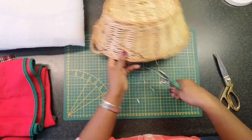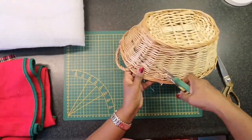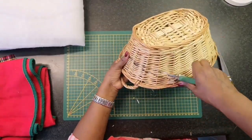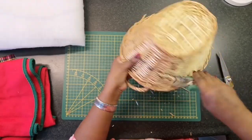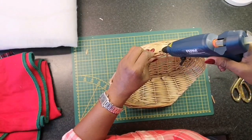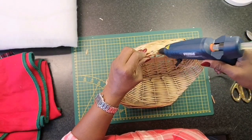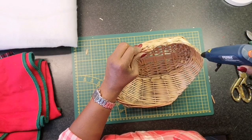I'm using my garden scissors to cut through the basket. It was pretty hard and it took some patience, but eventually I managed it. After cutting the basket, the edges were really sharp, so I'm using a little bit of hot glue to soften up the edges.